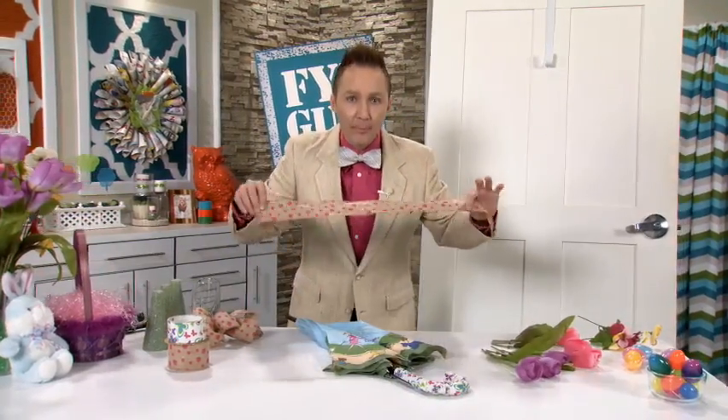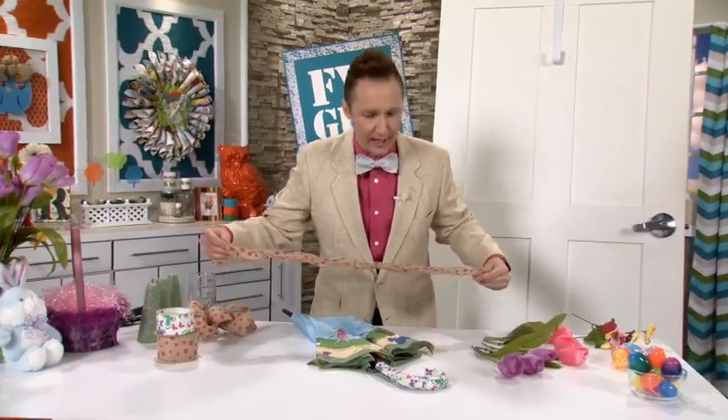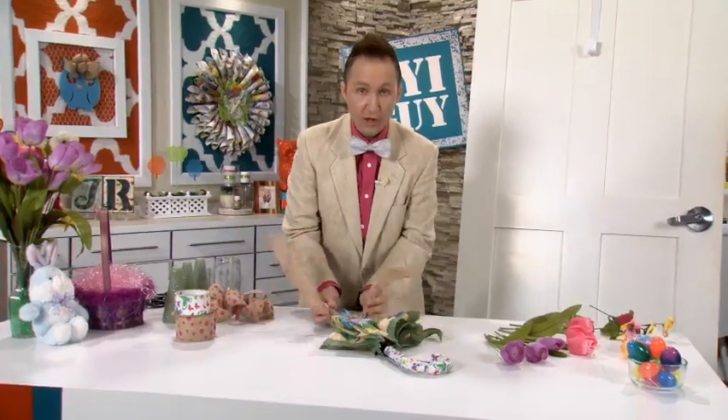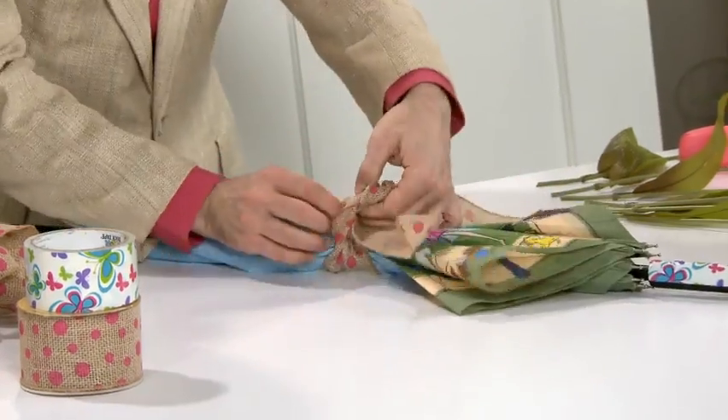I've taken some burlap ribbon — and you know how I love burlap — and I'm going to tie it right around the middle of this umbrella. You want to double knot it to make sure it stays in place.